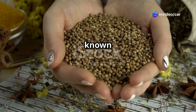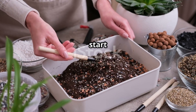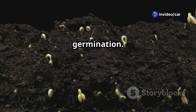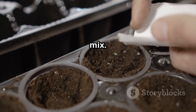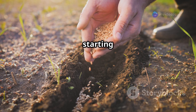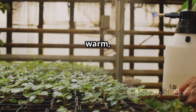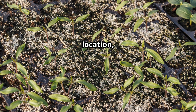Coriander seeds are relatively easy to germinate. Follow these simple steps to give your seeds a head start. First, soak your coriander seeds in a cup of water for 12 to 24 hours — this helps soften the seed coat and encourages faster germination. Second, fill a seed starting tray or small pots with a seed starting mix and moisten it thoroughly. Third, sow the soaked seeds about half an inch deep. Fourth, mist the seeds gently with water and cover with a humidity dome or plastic wrap to create a warm, humid environment. Fifth, place the tray in a warm, well-lit location, but out of direct sunlight.